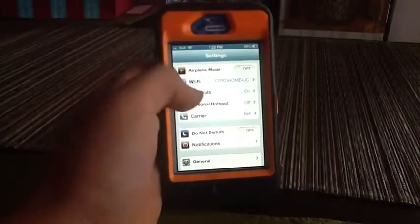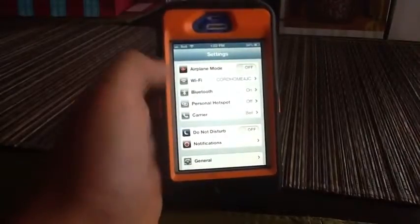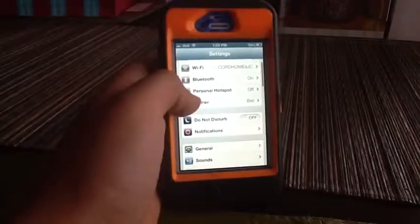Hey guys, Brett Downer here and today I'm going to be showing you guys how to record Vine without your hands — just hands free — in case you want to set it up for something.